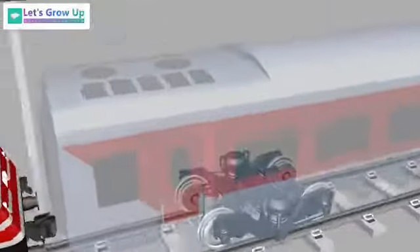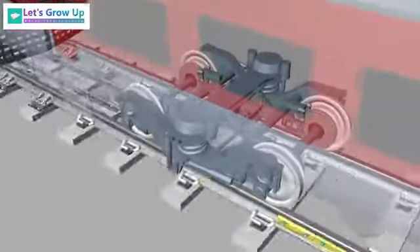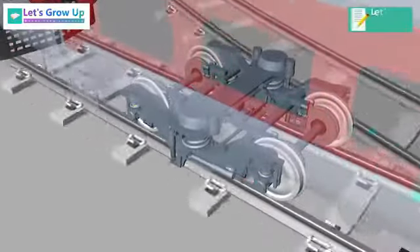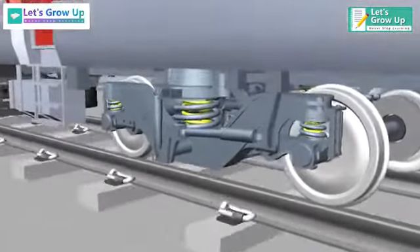Almost all railway vehicles use bogies to carry and guide the body along the track. The main purpose of a bogie is to provide flexibility in steering, so the wheels can align themselves more closely with the track when the train goes around a curve.